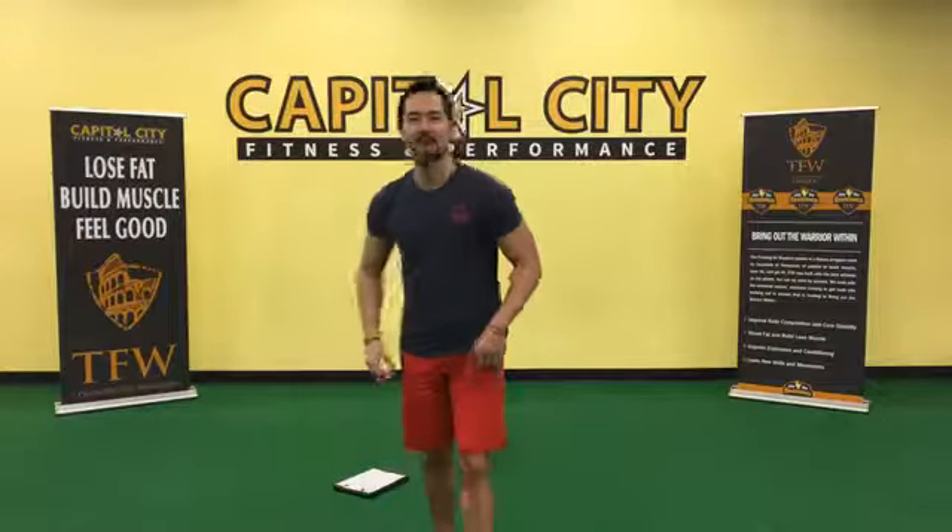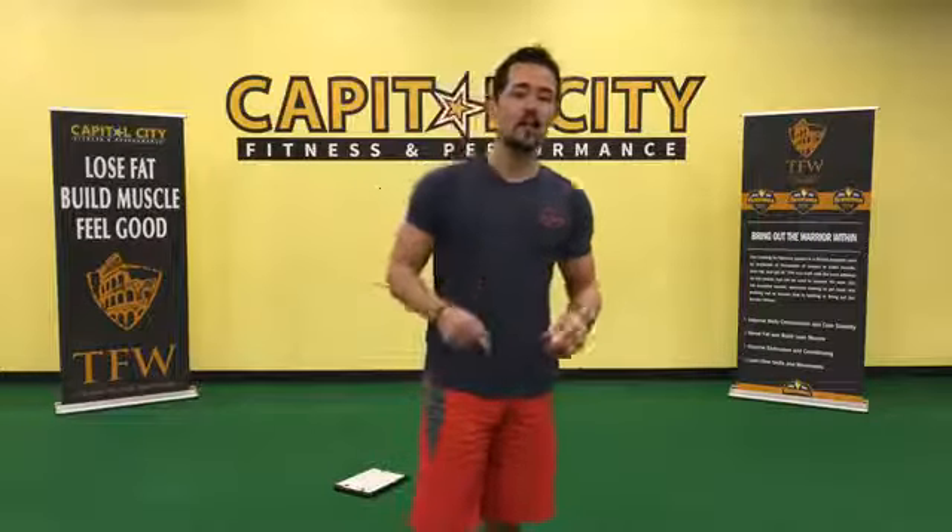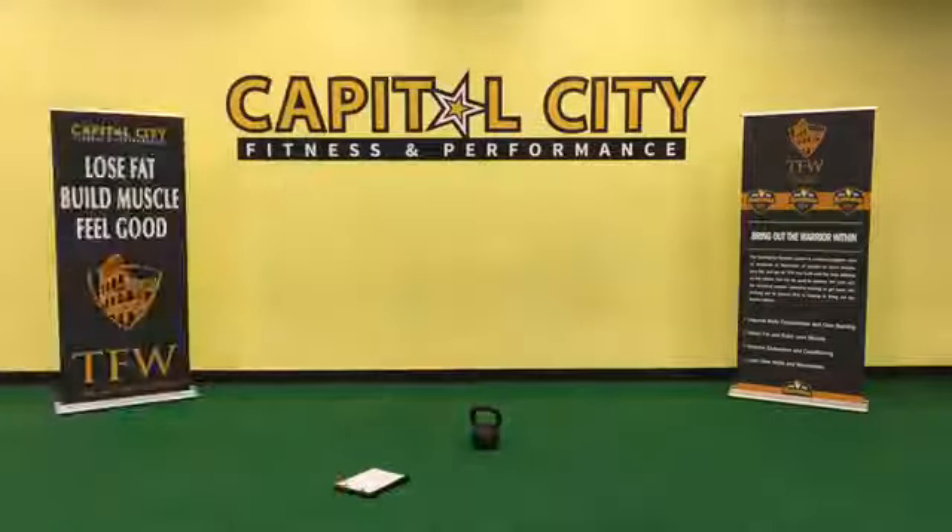Good morning everybody, happy Warrior Wednesday! We've got a great workout coming up — a strength-based, endurance-based workout. Grab a kettlebell if you have it, otherwise just use your dumbbell or body weight. We'll be with you in a couple minutes to give you a chance to pop on.